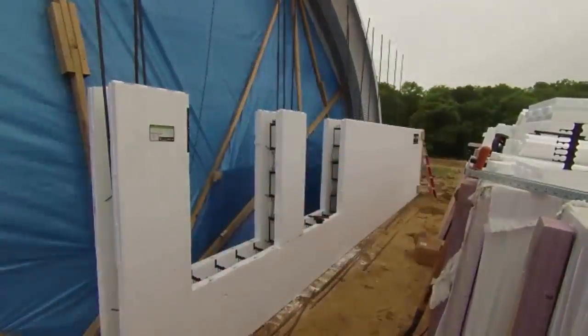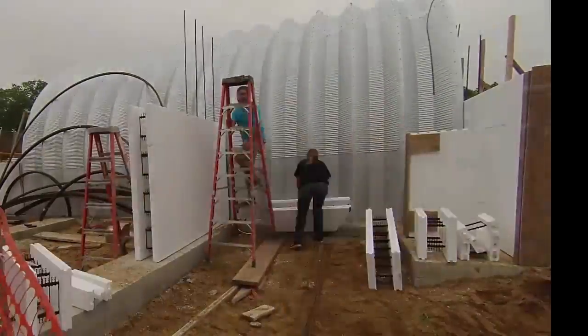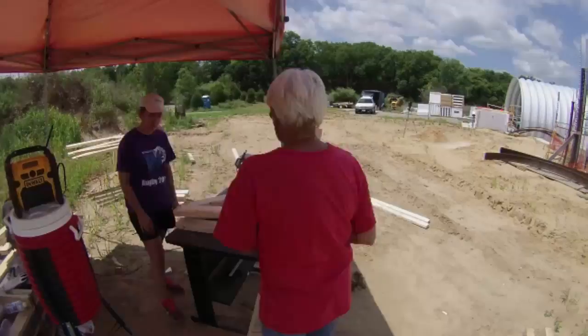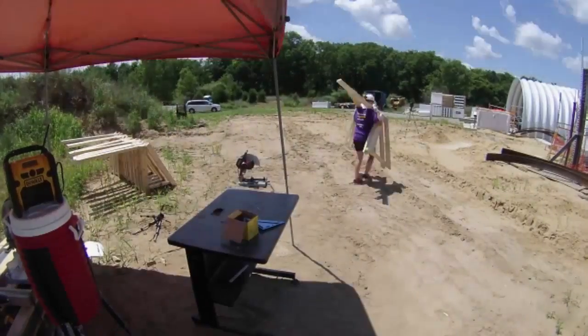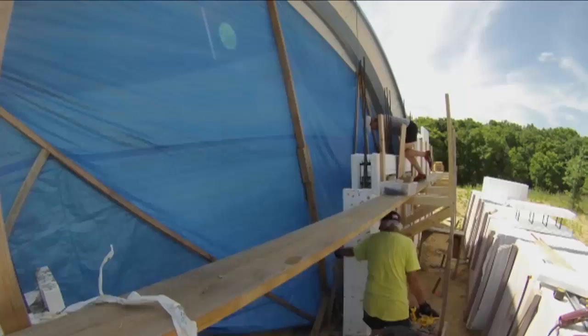This is the second video of the Fox Blocks ICF portion of our build. This video starts with my mother and sister making a set of scaffold jacks. They'll be attached to vertical 2x4 rails that will attach to the Fox Blocks, and they'll support the working platform and safety rail. Then we can move that up as the wall grows.